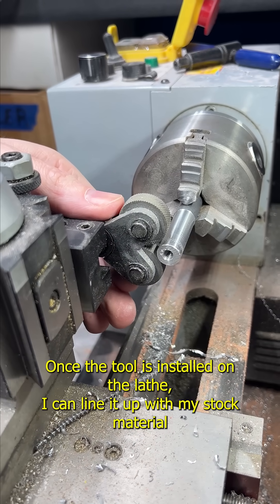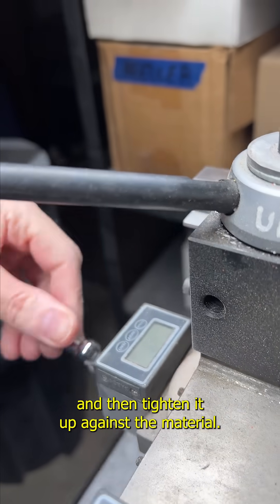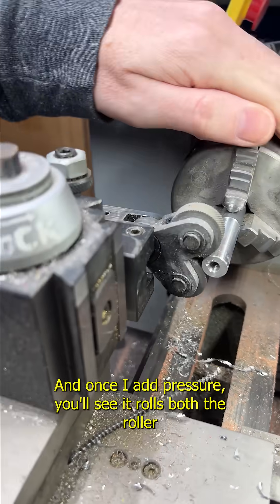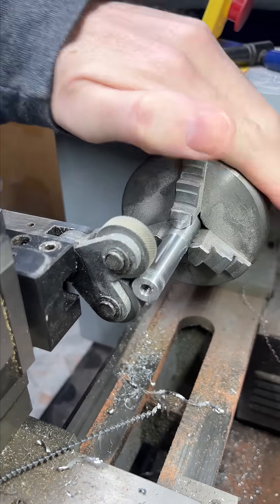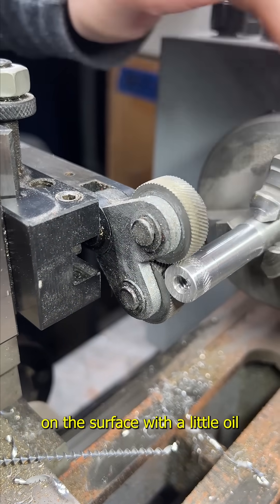Once the tool is installed on the lathe, I can line it up with my stock material and then tighten it up against the material. Once I add pressure, you'll see it rolls both the roller and the stock and it starts making an impression on the surface.